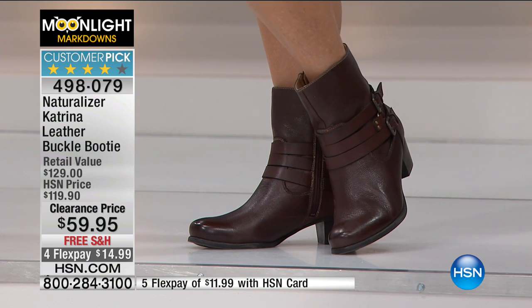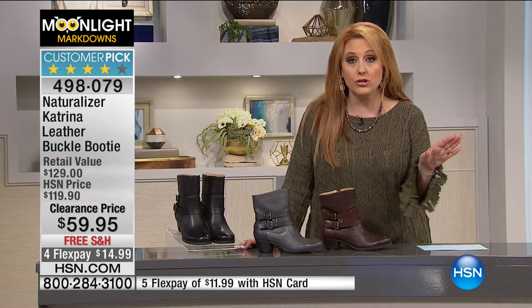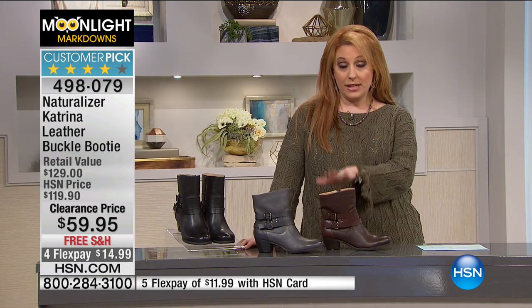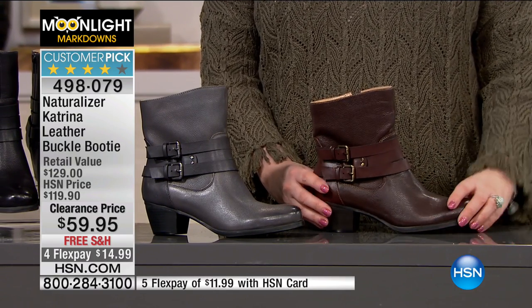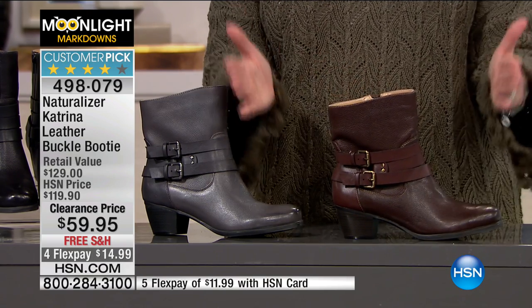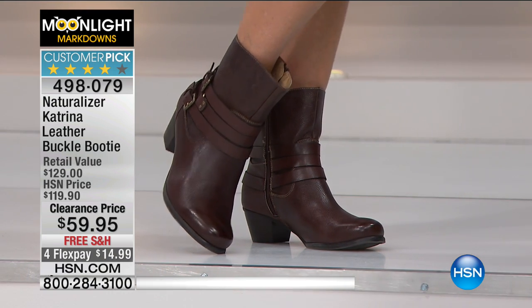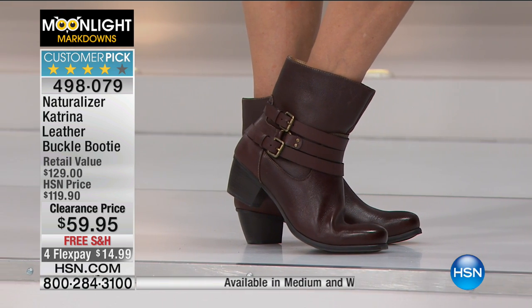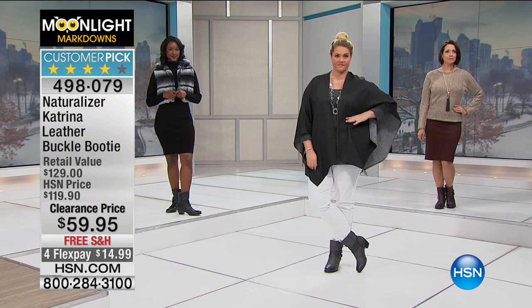If you're new to HSN, let me show you how FlexPay works. You take the credit card already in your wallet — your regular MasterCard, Visa, American Express, PayPal, or debit card. You call up and say you want the Naturalizer boots on FlexPay. You're going to be charged $14.99 — shipping is free — plus tax. Then we send it out to you. Now it's at your house and you continue to pay $14.99 each month until your four months is over. It's kind of like layaway except the opposite: with FlexPay we ship right away with your first payment and then you pay it off — and you keep it.